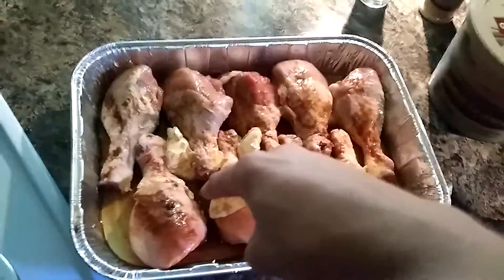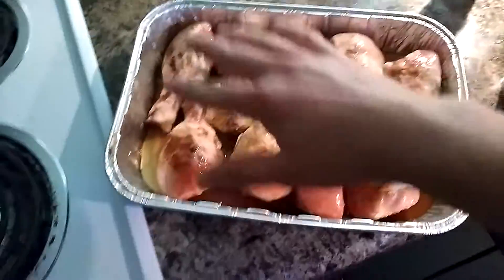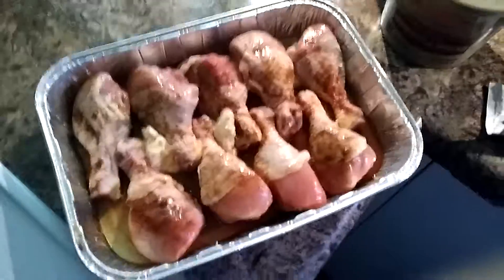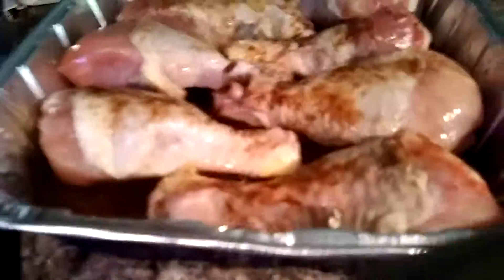So I've got mine prepared, nicely rubbed down. I've got my water in there, butter, and two teaspoons of brown sugar. It gives it a little bit of a sweet taste, which tastes really good — you'd have to try it, it tastes amazing.